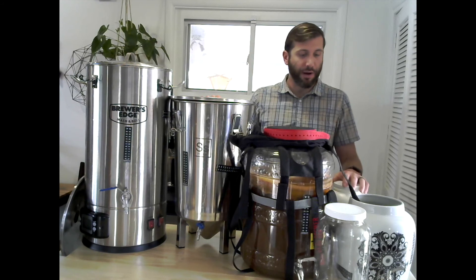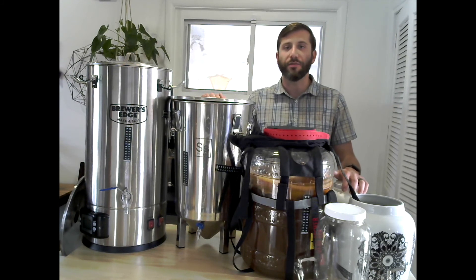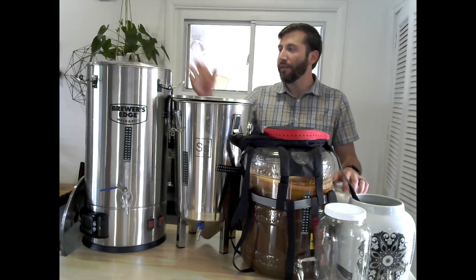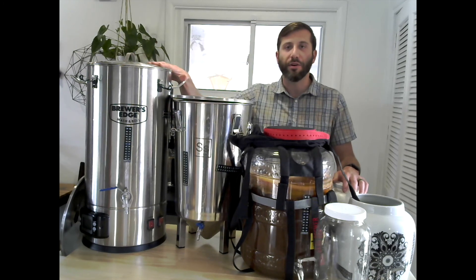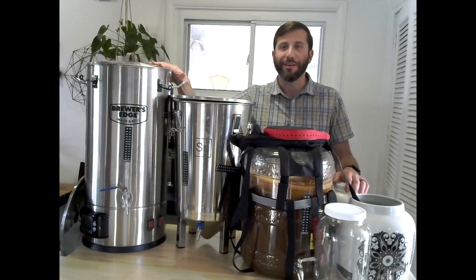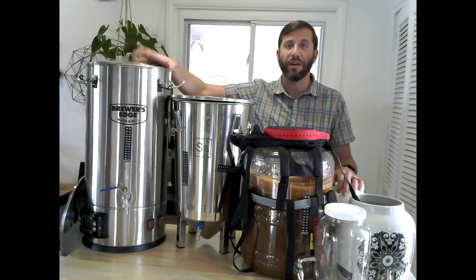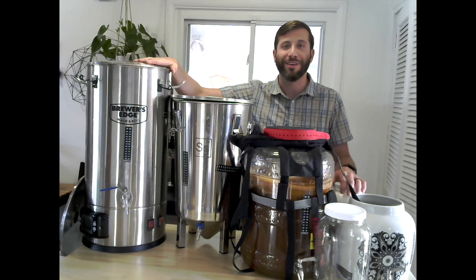So essentially that's what I wanted to cover — there are a number of different options for brewing vessels if you want to scale up. I've gravitated toward stainless steel just for the durability, but any of them will work. I hope that helps you with your scaling-up efforts. Feel free to subscribe if you like this video — I'll be doing a tutorial on doing a batch of kombucha in the Brewer's Edge next, so stay tuned.